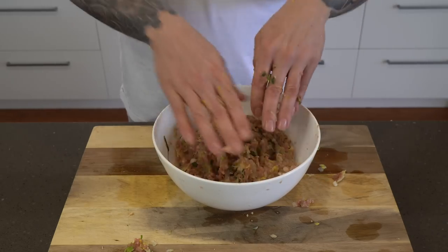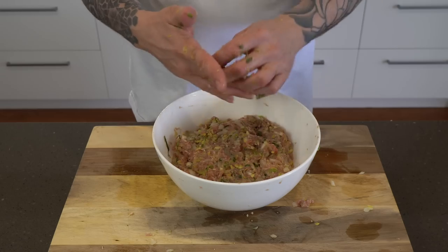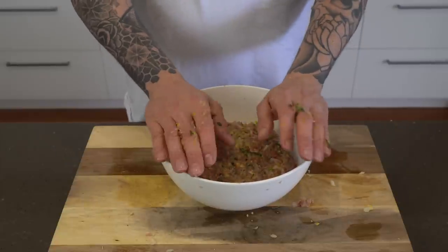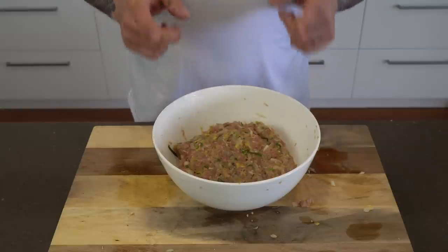This will keep in the fridge for a couple of days, so if you're having some mates over it makes a great activity — making your mates make their own dumplings. By all means make this a couple of days ahead, and then get it out and make dumplings with them.